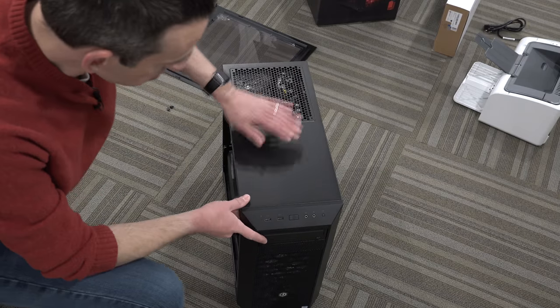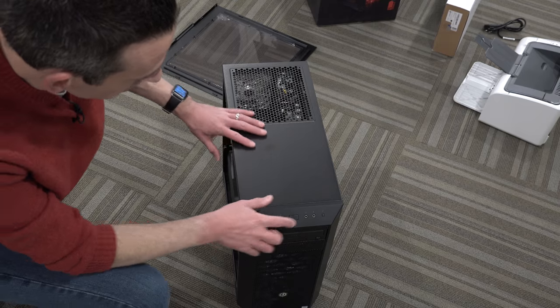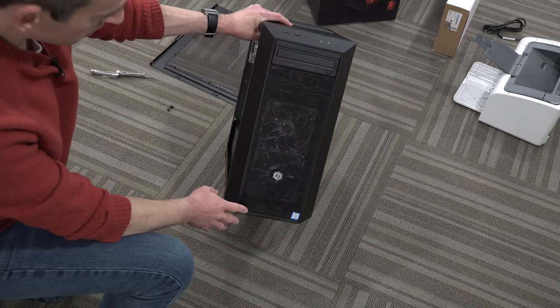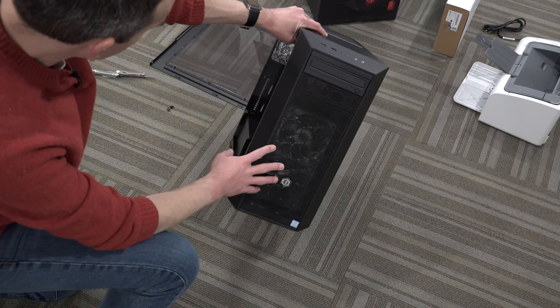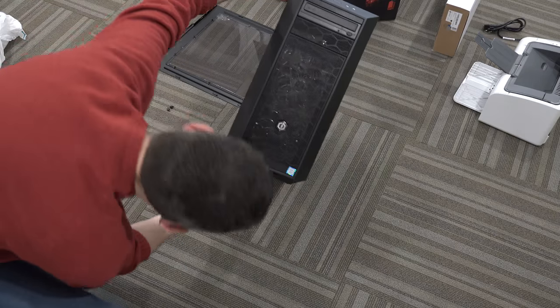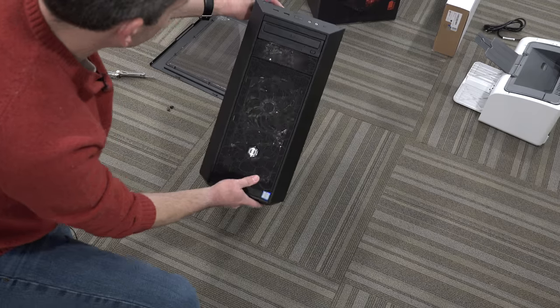Let's take a look at the front of the case. We've got two USB 3.0 ports, the power switch, audio in and out, and it looks like a reset button right there. Your optical drive is right on the front. It really looks pretty cool — it's got a lot of fans, two here and one in the back, plus your power supply fan inside the power supply that shoots out the bottom. Looks like it's got some filters on that power supply fan on the bottom.